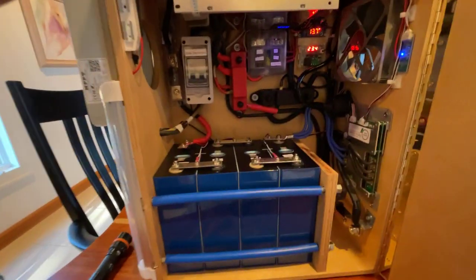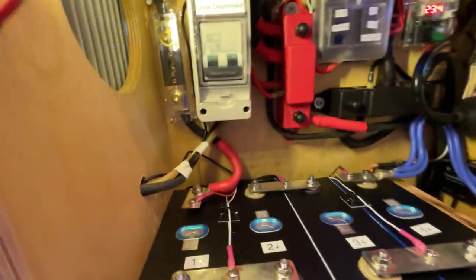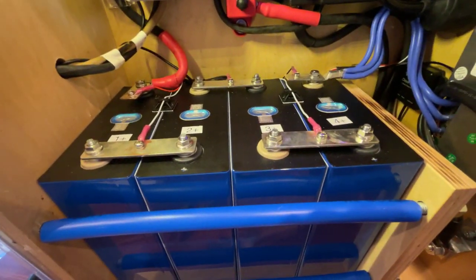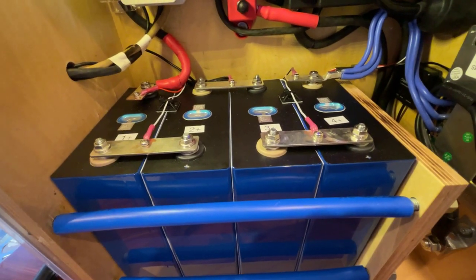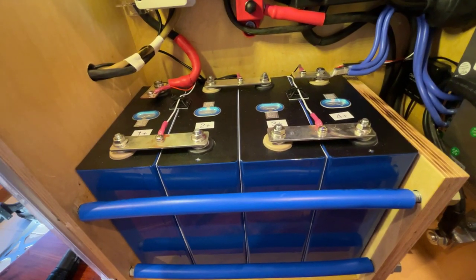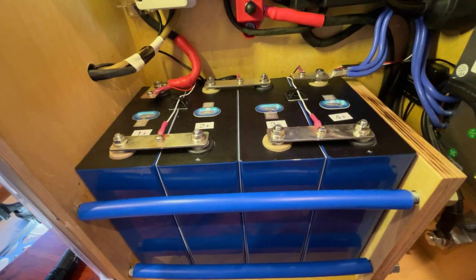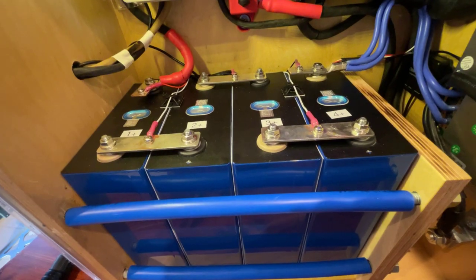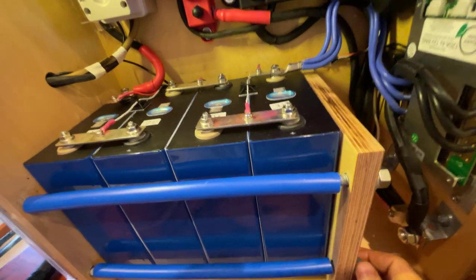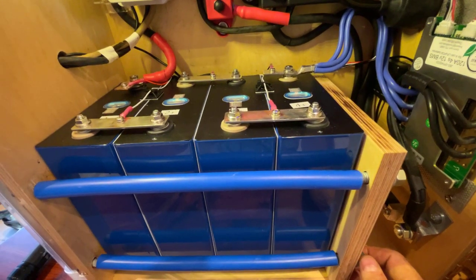The battery consists of four 302 amp-hour LiFePO4 lithium iron phosphate cells, and they tested at 308 to 314 amp hours depending on which one. I have restrained them without compression — they compress themselves a little bit when they're at full charge.